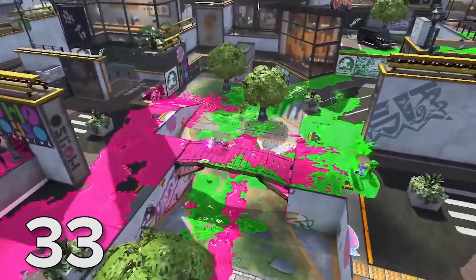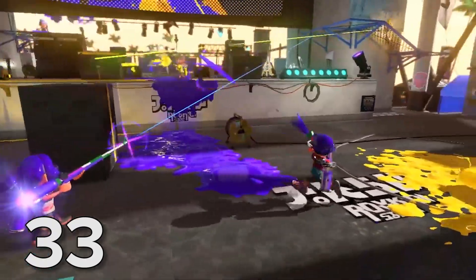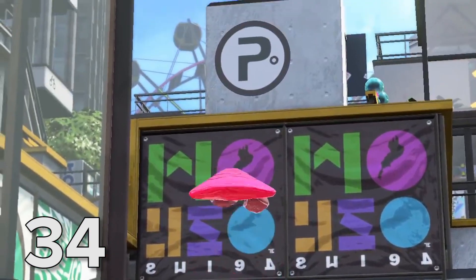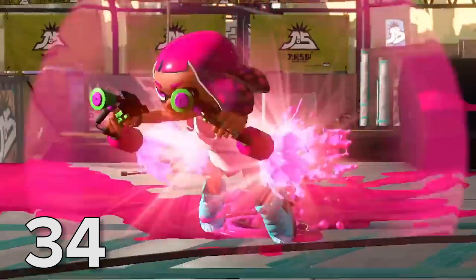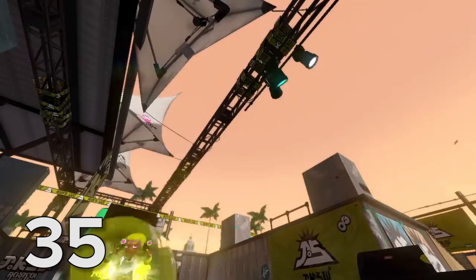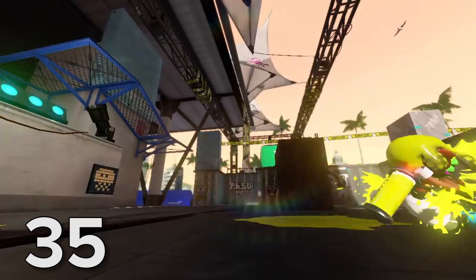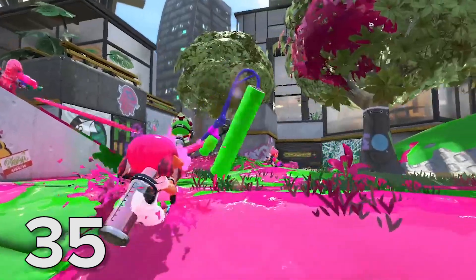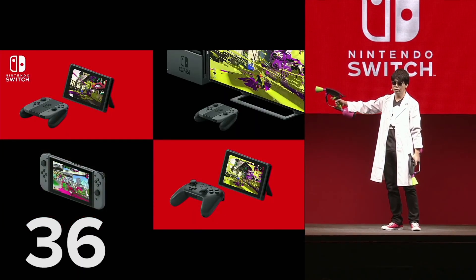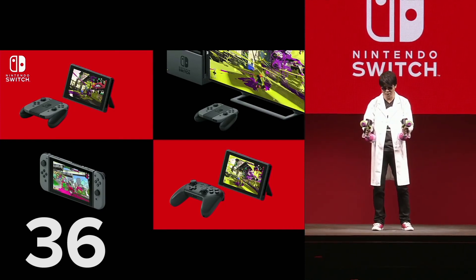Splatoon 2 was also shown off during the presentation and at the hands-on event. It makes some modest changes to the original experience, introducing new stages, special moves, and a new weapon. The new weapon is Splat Duelies — basically twin paint submachine guns, making up for their modest power with a high rate of fire. When using the Splat Duelies, you can also do a combat roll. Because of the accelerometers built into the Joy-Con, you can aim gyroscopically however you're playing Splatoon 2, be that in TV mode or portable mode.